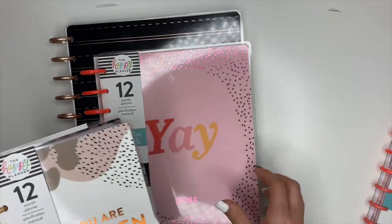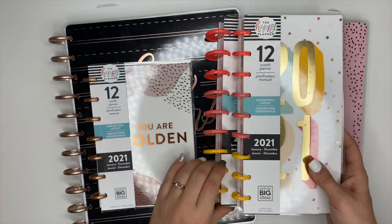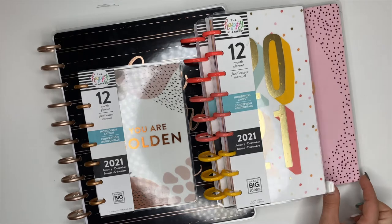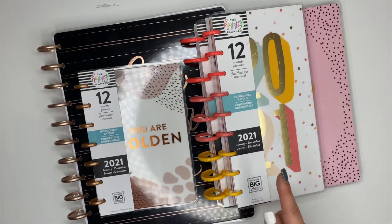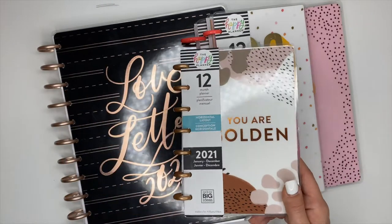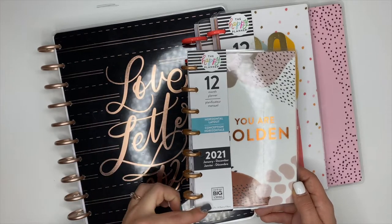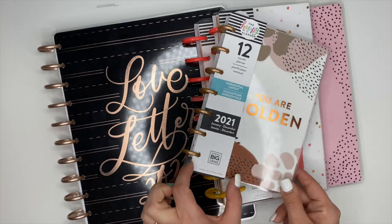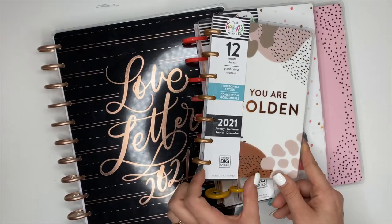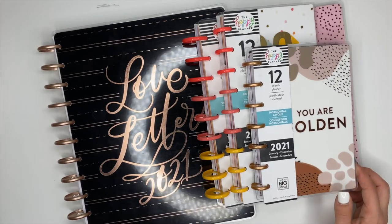They also have two other planner sizes. The next one is called the Skinny Classic, which is the same height as a Classic Happy Planner — it's just skinnier, which is why it's called a Skinny Classic. It has nine discs just like the Classic, just a little narrower. There's also a Skinny Mini — I don't have one to show you, but it's the same height as the Mini with seven discs, just skinnier. So those are the five different planner sizes.